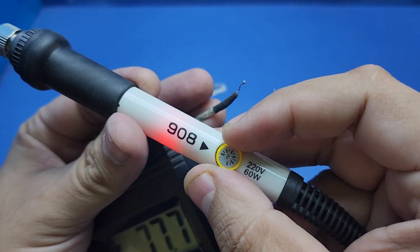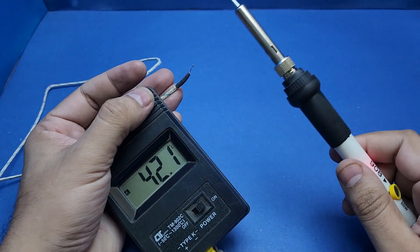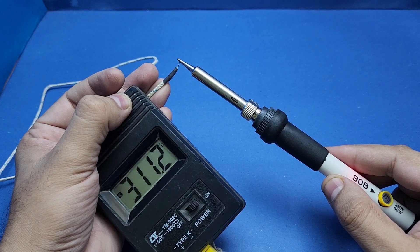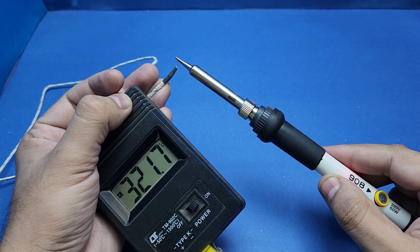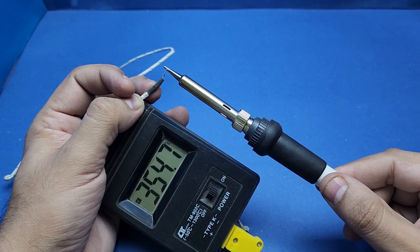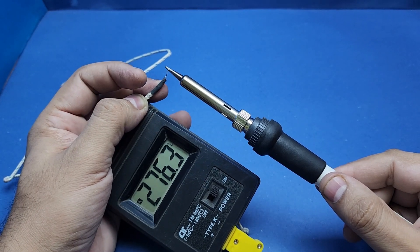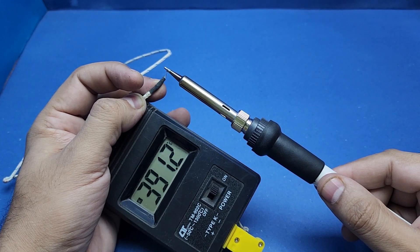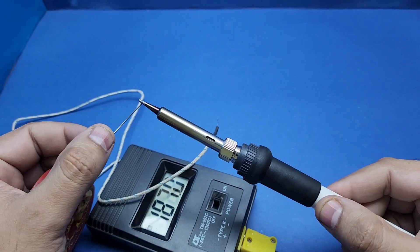Let's see what this thing can do at full throttle — it says 450 degrees centigrade as maximum temperature, but I was doubtful this little soldering iron could reach that high. Note that the moment the temperature crossed 350, the color of the soldering tip and its holder started to change immediately. So if you don't want to destroy your soldering tip, keep its temperature well below 350 degrees centigrade.